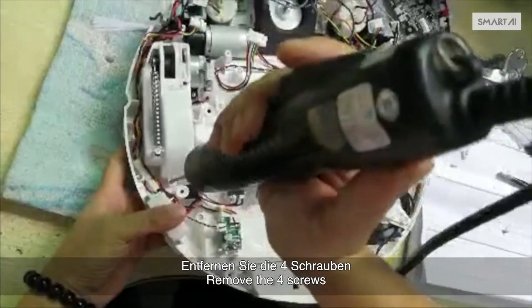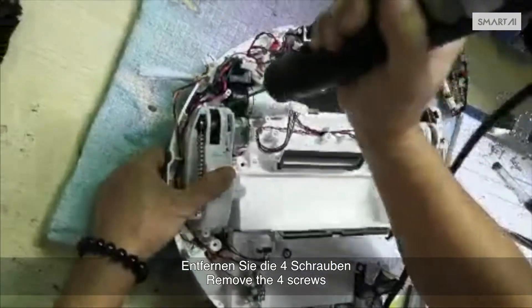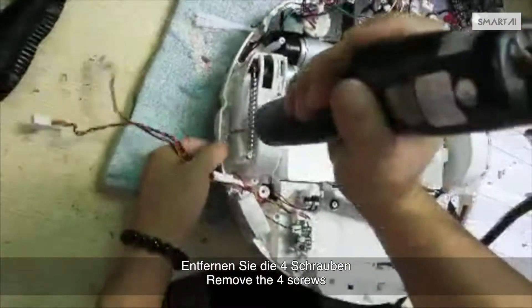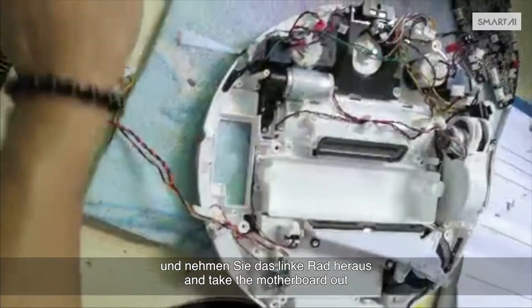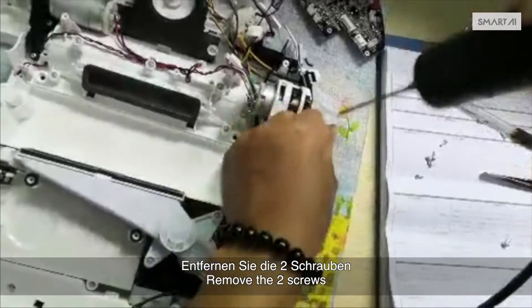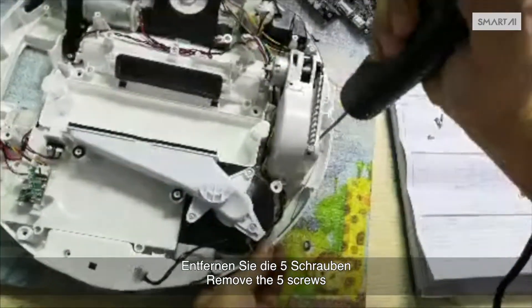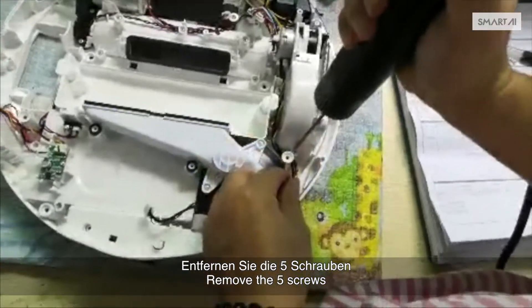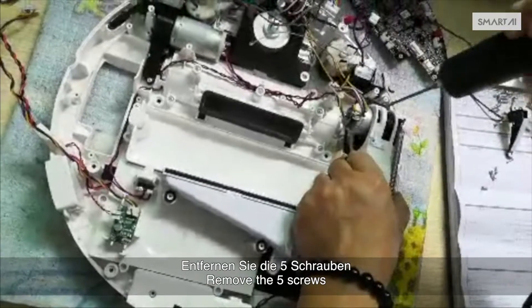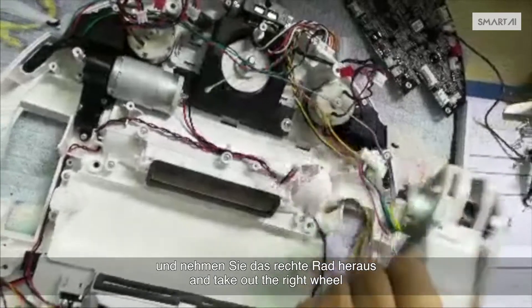Remove the four screws and take out the left wheel. Remove the two screws and take out the bumper sensor. Remove the five screws and take out the right wheel.